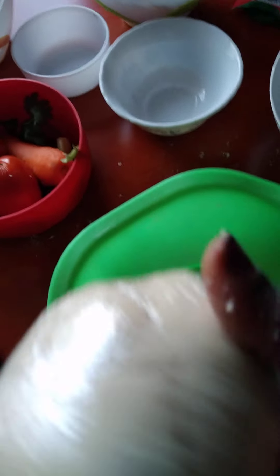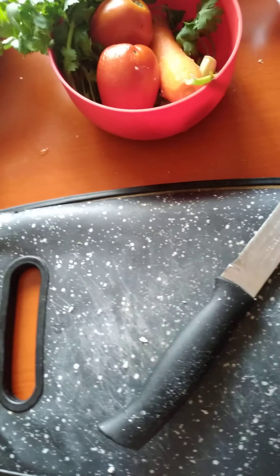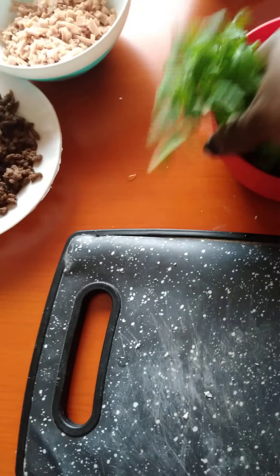I've covered it with a paper foil so I'm going to put it somewhere warm for 30 minutes, probably in the oven. As I wait for my dough to rise I'm going to start by dicing my vegetables.